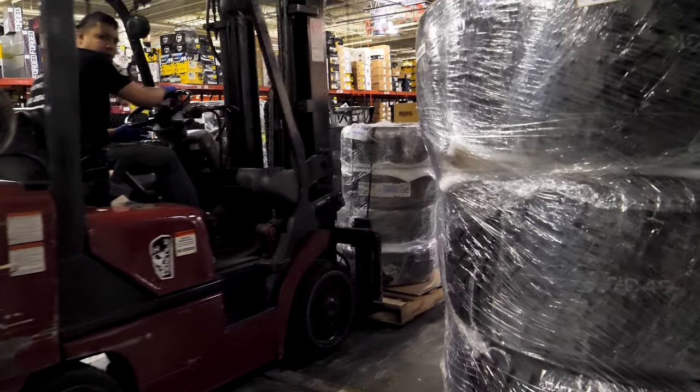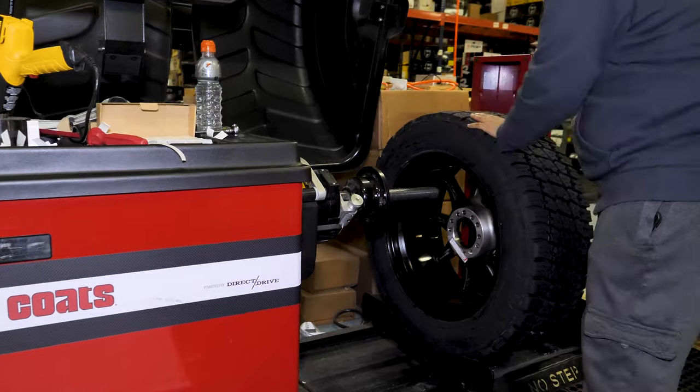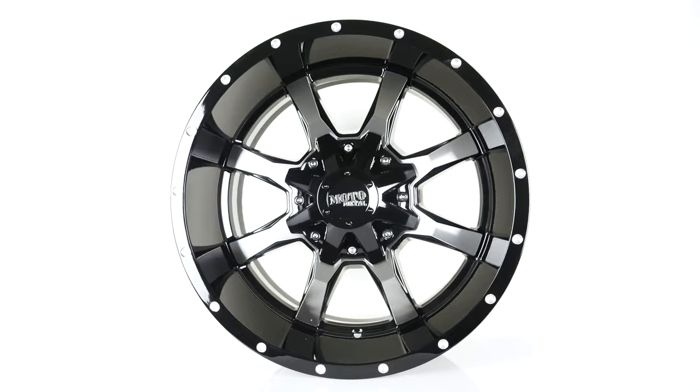Plus, all these wheels ship for free in the lower 48 states, and we will mount and balance tires for free too. First up is the popular Moto Metal M0970 with a gloss black finish and milled spoke faces and accents.